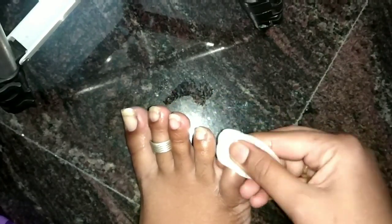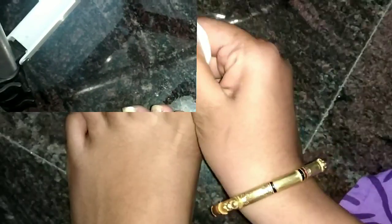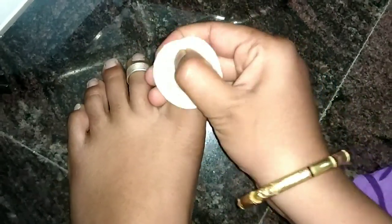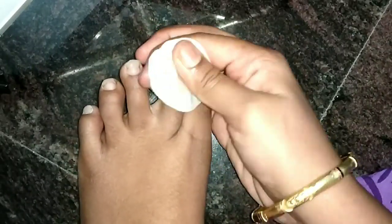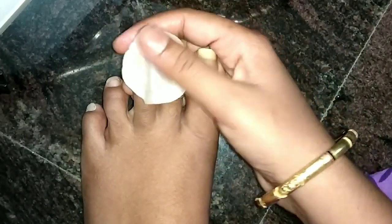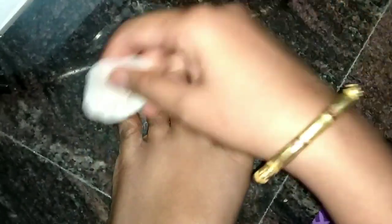You have to be very careful. So you can see the foot nails. I have now removed this nail polish from the second foot. I will take a look at the nail polish and remove it carefully.